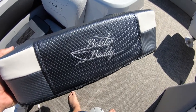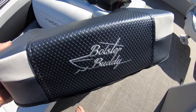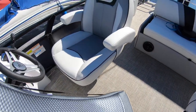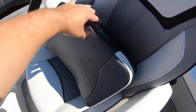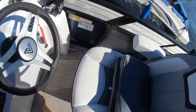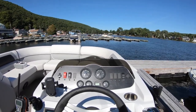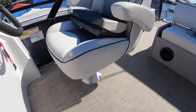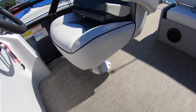Today I wanted to show you a product called the Bolster Buddy — it kind of raises you up if you have a shorter seat. You put it there, sit on it, and it raises you up, which is pretty cool in case you didn't want to change the pedestal — though I'm going to do that anyways — but I just wanted to show you that.